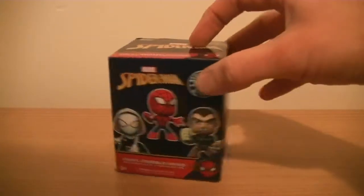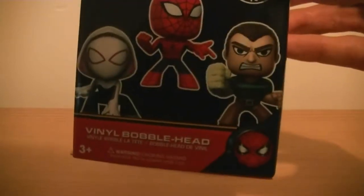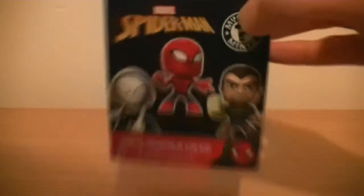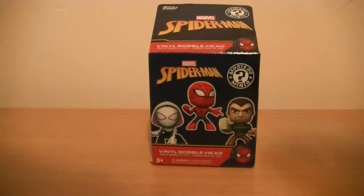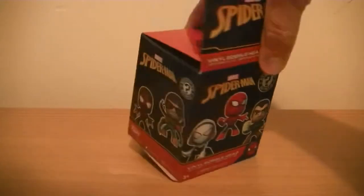These are, as the box says, Spider-Man vinyl bobbleheads. They are blind packed and you'll find them in any regular supermarket. I think I got these in Tesco. I do have another blind packed video - you can tell I've already opened it, so I know which figure it is, and you'll know by the title page which figure it is.